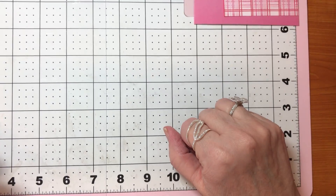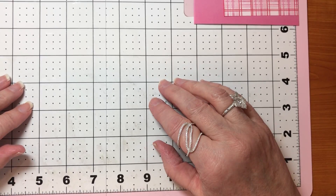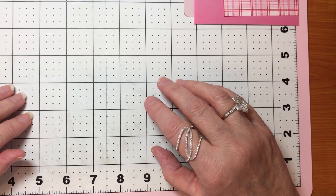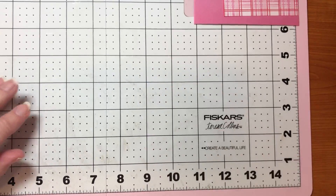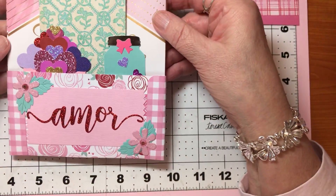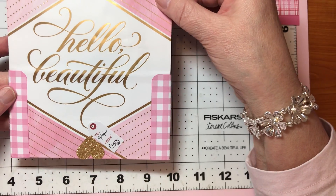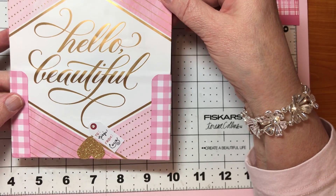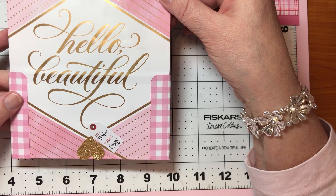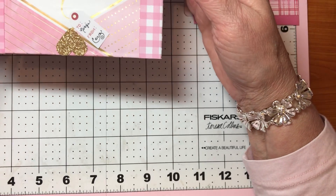Hello everyone, welcome to my channel. Korn here, and I've got you up in the craft room with me again. I wanted to show you real quick a few things I've been working on. You all saw me haul these bags that Hallmark had in Dollar Tree — they were normally $2.99, I got them for a dollar, and you all were interested to see what I was going to do with them.